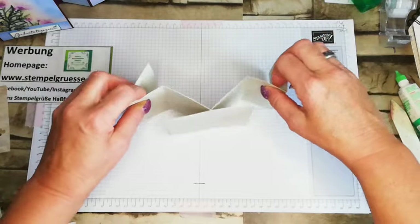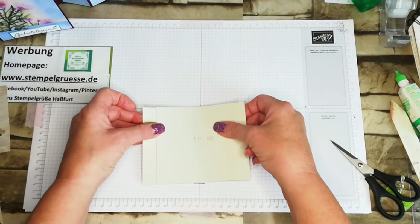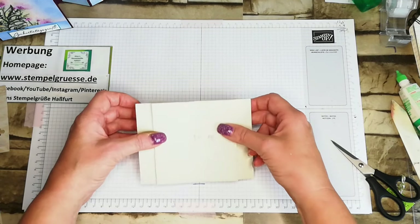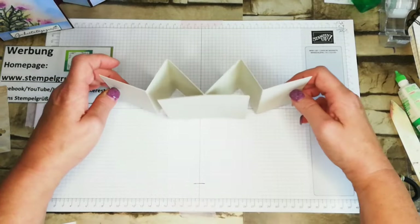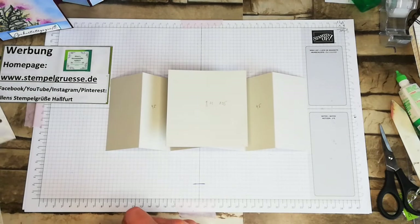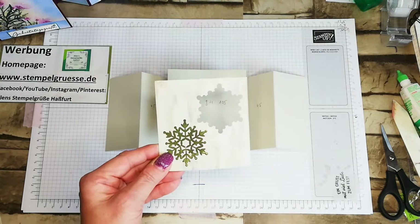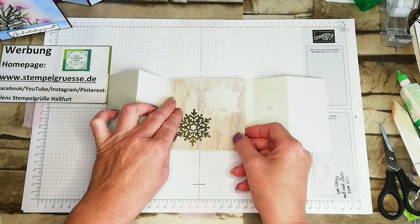Dann ist das so eure Karte. Wenn man die nämlich dann zusammenfaltet, dann kann man die so zusammenlegen, und dann passt die nämlich auch schön in den Umschlag. Die hat die Maße 14 mal 10,5. Dann passt die auch in den Umschlag rein, und so kann man sie dann aufstellen. Für die Verzierung habe ich jetzt schon vorbereitet. Mein Designerpapier für die Front ist 9,6 mal 10,1 Höhe – ich mache immer 4 Millimeter Unterschied, aber das ist egal. Ihr könnt auch 10 mal 9,5 machen.